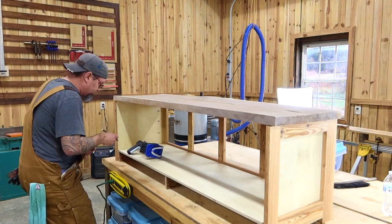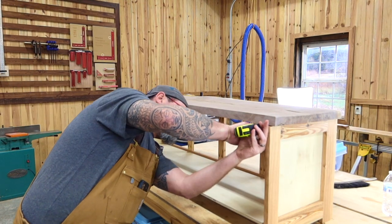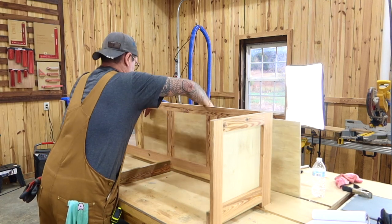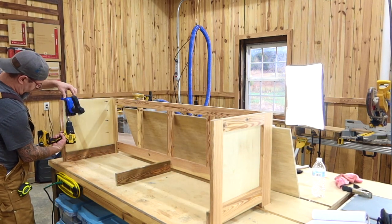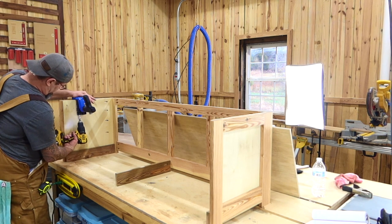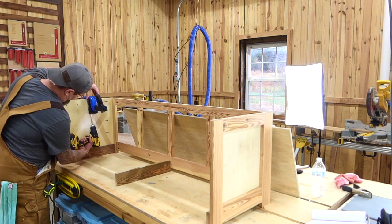Once your bench seat is ready, just kind of retrofit it onto what you already have. While making this video, before assembly I did not put my pocket holes into the tops of my sides to actually support and hold the bench seat down. So the 520 Pro came in handy here to go back and do something that I should have done at the beginning.